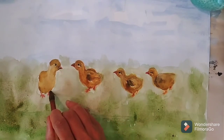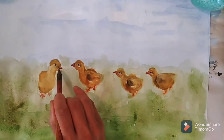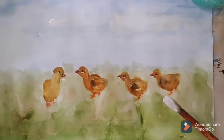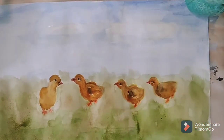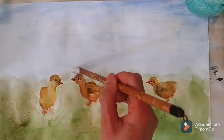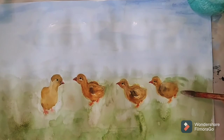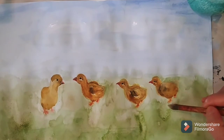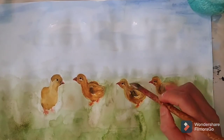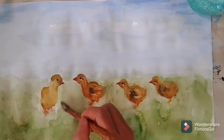Just fill the empty spots. Add the white color for the clouds in the sky. Now I'm doing the background of the land and adding white color to the sky.